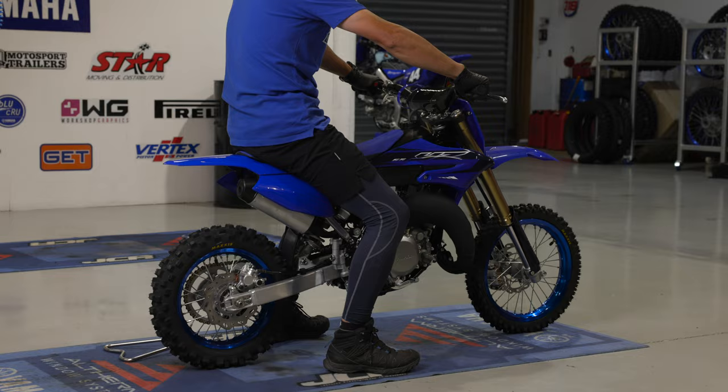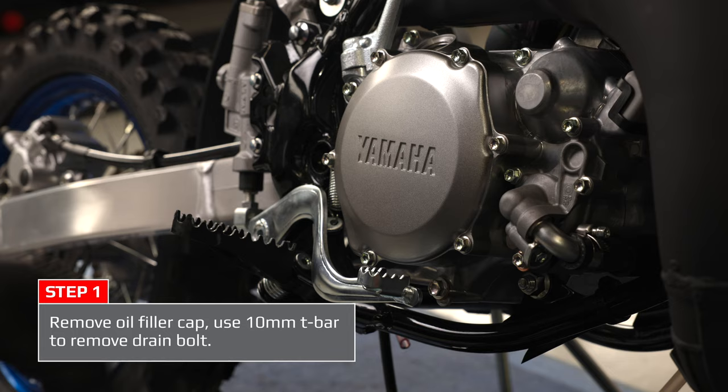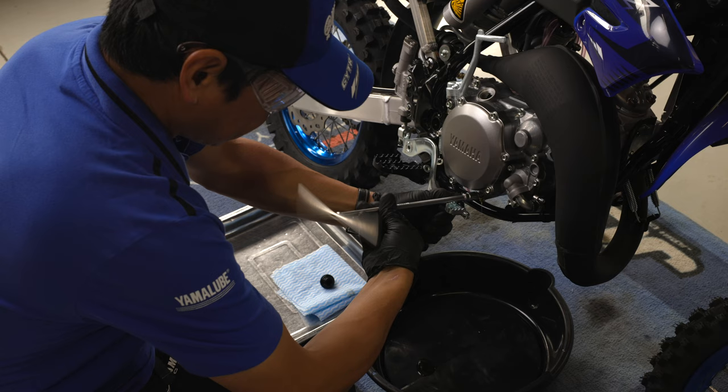Firstly, remove the oil cap. Hold the brake pedal down and use the 10mm T-bar to remove the drain bolt, then be prepared for the oil to start to flow out.